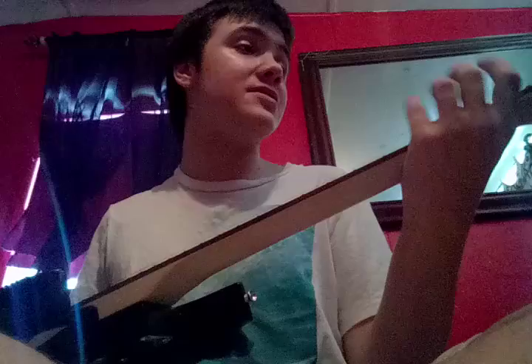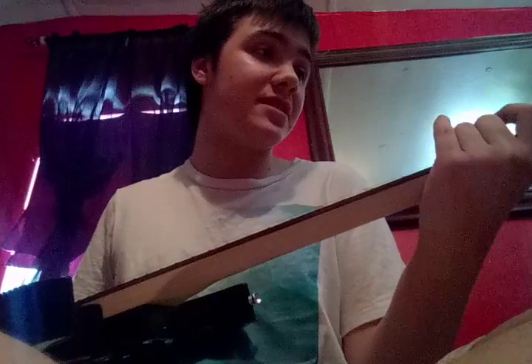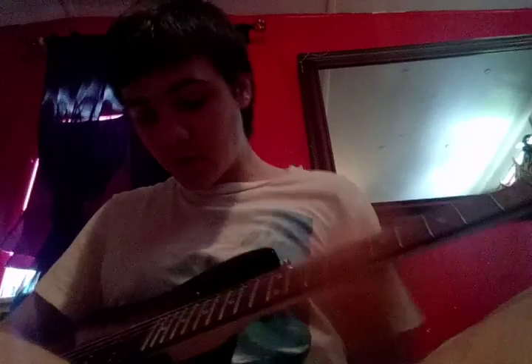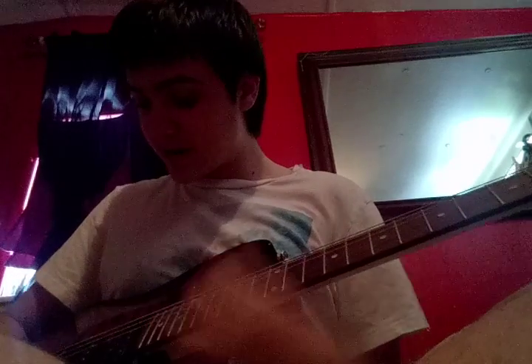This is an Ibanez Geo. It's a transparent red with 22 frets and a whammy bar. Don't know what kind of pickups they are, though.